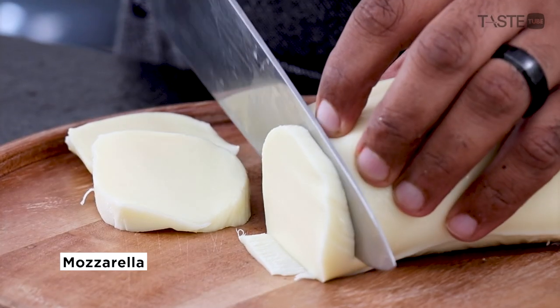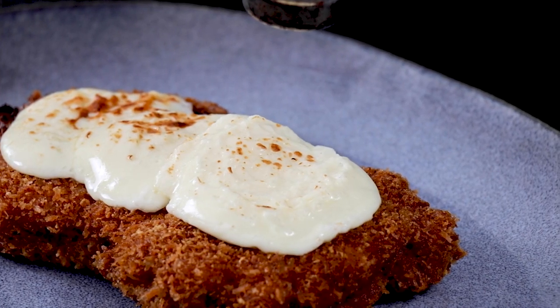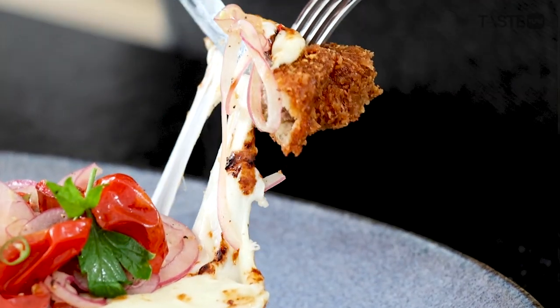You could use your grill setting in the oven, but it's Father's Day, right? We're using the hardware. This might be the only way you make steaks from now on.